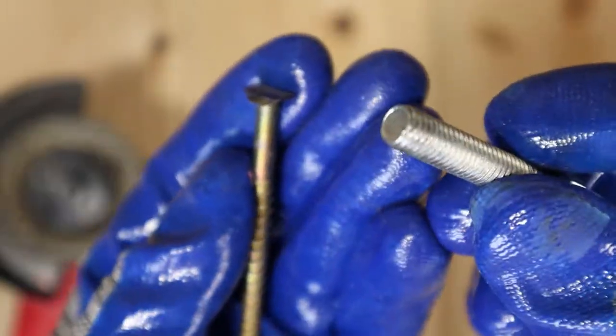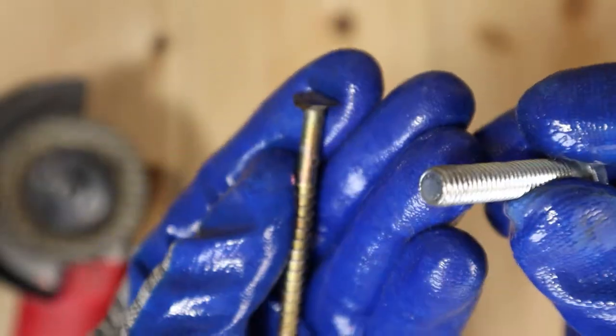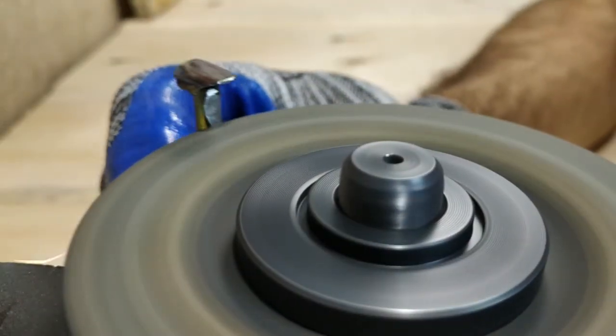I ground both sides of the long screw flat, exactly where the two M8 bolts sit, so they grip the long screw harder.